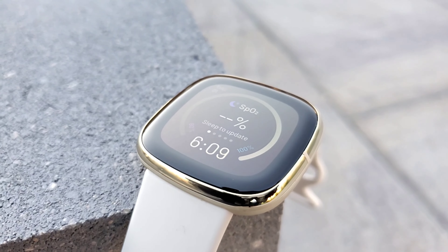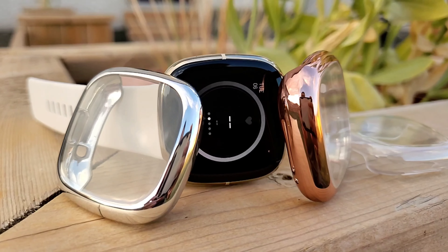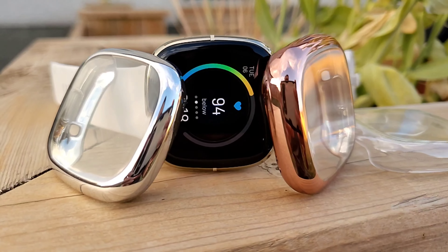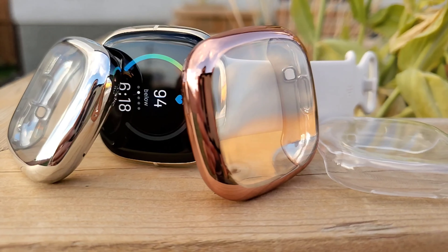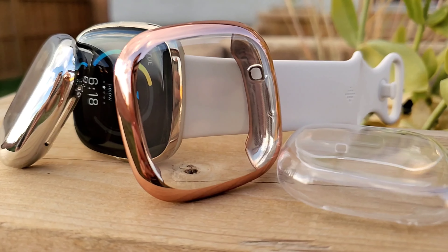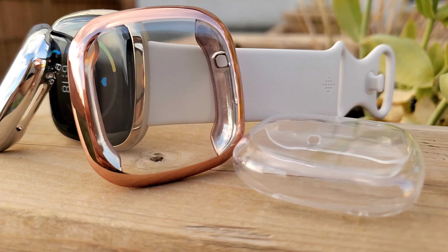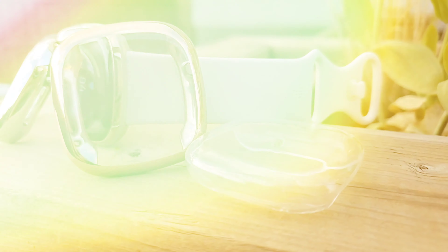Today I'll show you the best full body screen protective case that can help protect not only the glass but the body of your expensive Fitbit Sense or Versa 3. I'll discuss the pros and cons with my final verdict at the end. I have reviewed such full body cases for a lot of smartwatches on this channel, which you can find linked in the card section.